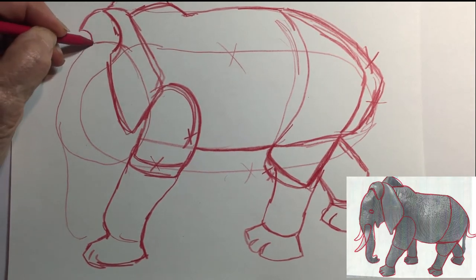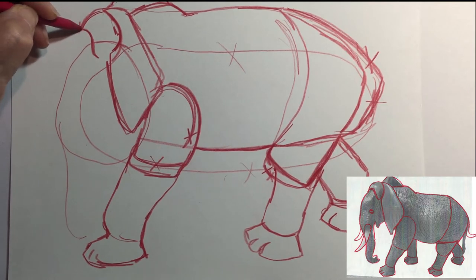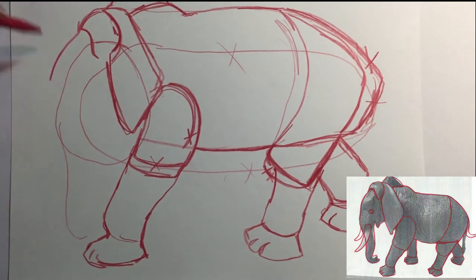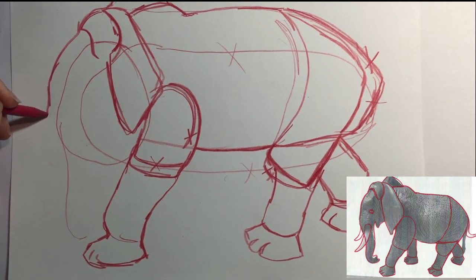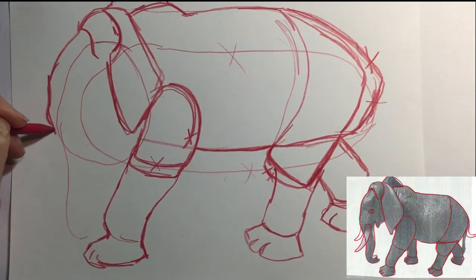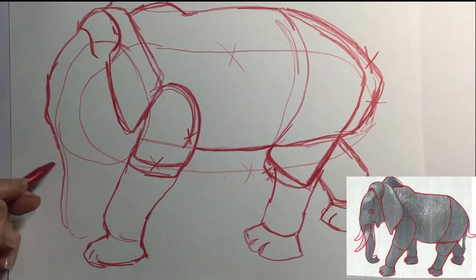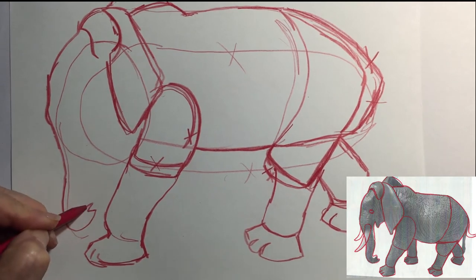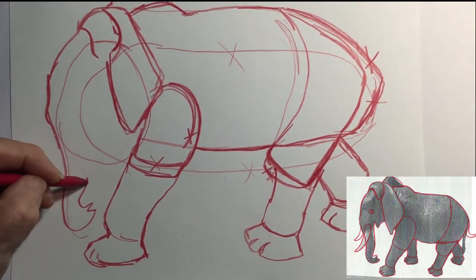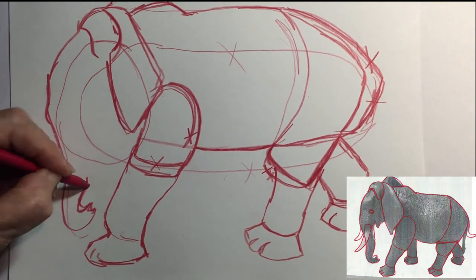Their eyes have three lids: an upper lid, a lower lid, and another one that goes from side to side that's clear. They use that to protect their eyes underwater but can still see where they're going. People usually associate intelligence, a good sense of smell, and a good memory with elephants, and you're right on all three.